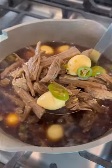Jangjurim is braised in soy sauce beef broth and then served at room temperature or chilled from the refrigerator. I added quail eggs, but this is totally optional.